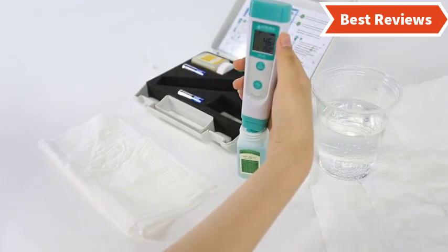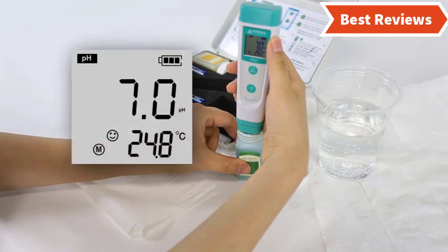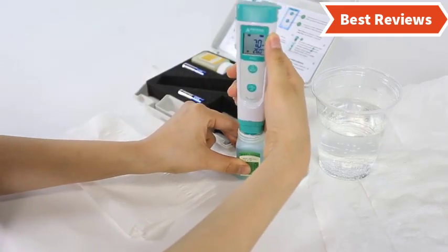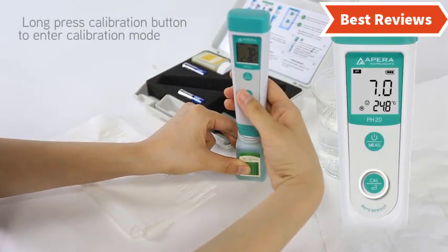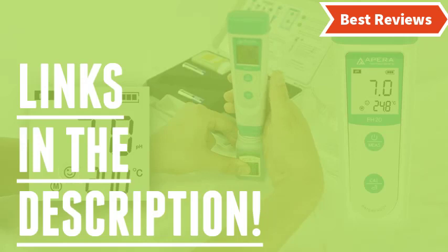Stay with the video till the last and make your decision on which one will be suitable for you. The pH meters come with variation in their design, quality, and price. We will show you pH meters from several brands — the items offer great versatile features and exceptional performance. You will also know why they are the best and what the features of a top quality pH meter are. Check the description for links to find out the price of the items included in this video.